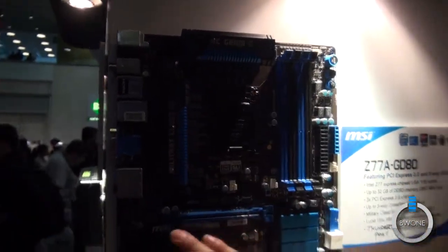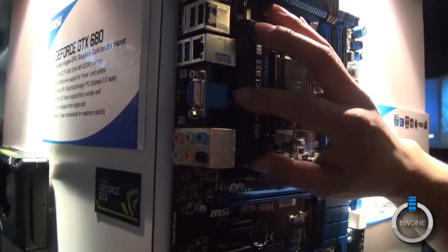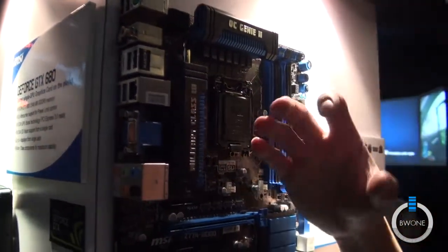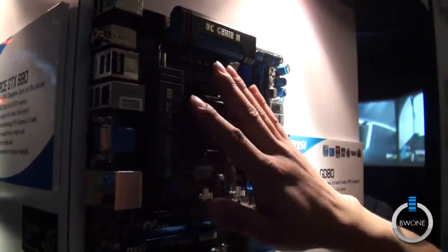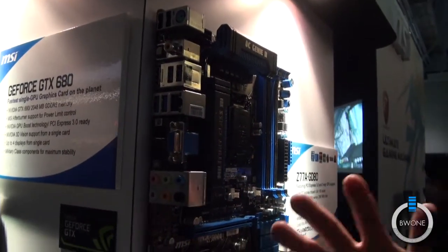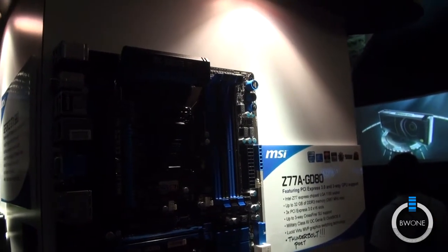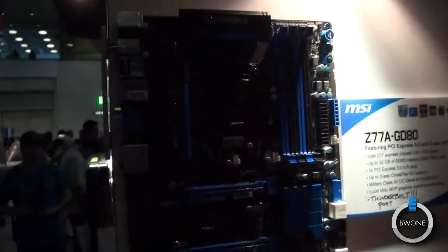But more importantly, and you can't see the chip underneath, but you can see the output here — this board has Intel Thunderbolt on here. Intel Thunderbolt is the next generation connection interface that uses fiber optics. It's hardwired into the PCIe link so you actually have a lot more bandwidth and you can expand your storage capability. Thunderbolt transfer speed is up to 10 gigabits per second — actually double of what USB 3.0 is capable of.